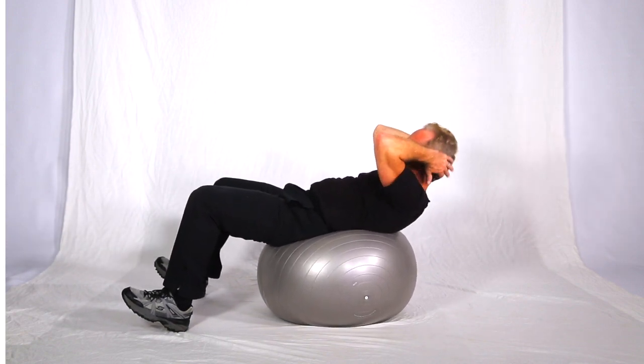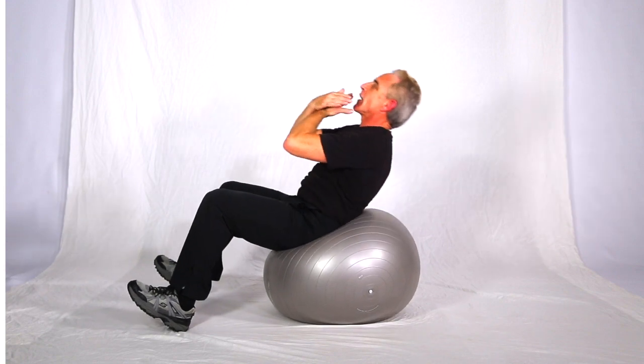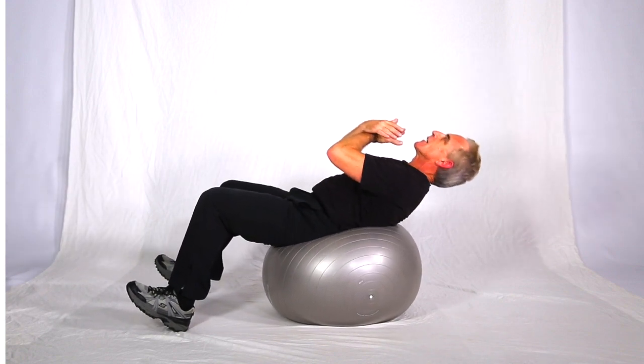Anybody that's doing this and just doing a neck crunch is not getting really any ab work — you're just breaking the neck down.